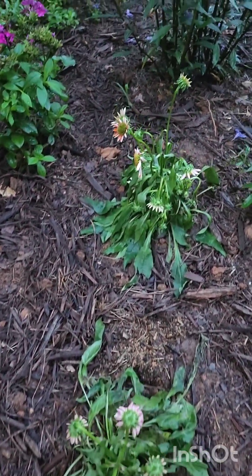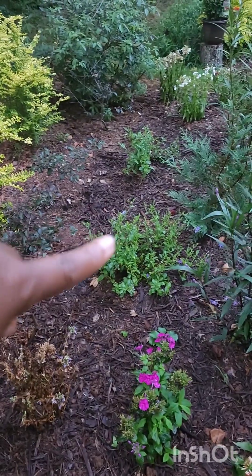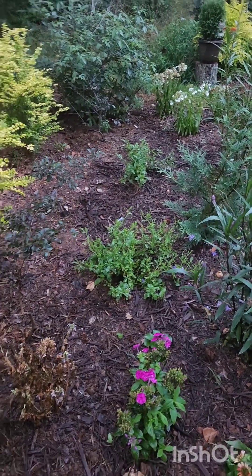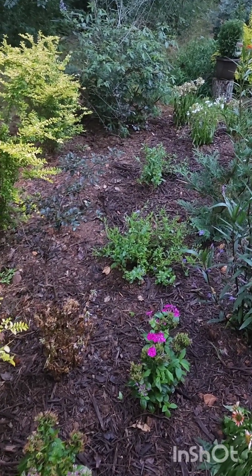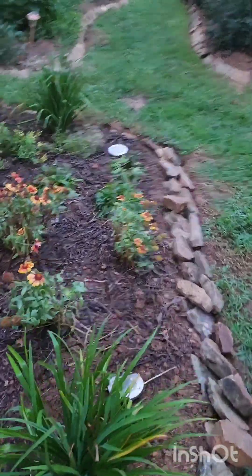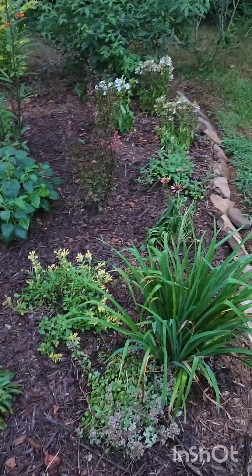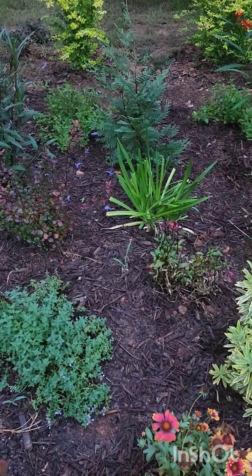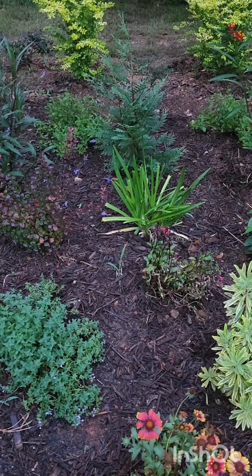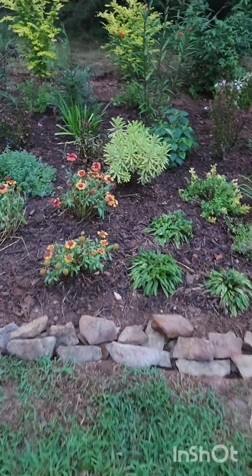My plumbago over there — those two plumbagos you saw me put in a video — they're doing well. They're supposed to get four feet; I don't know if they meant in one season, which is why they're in the back of the bed. I've got salvias in here that are doing well. I've got an agapanthus that has not rebloomed since I trimmed it back and took off the last petal — I'm wondering what's going on there.